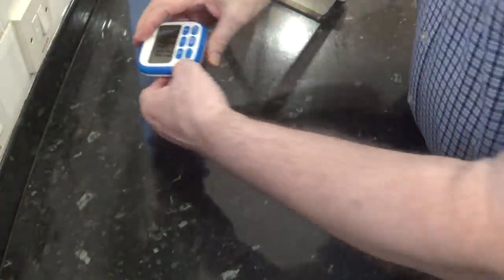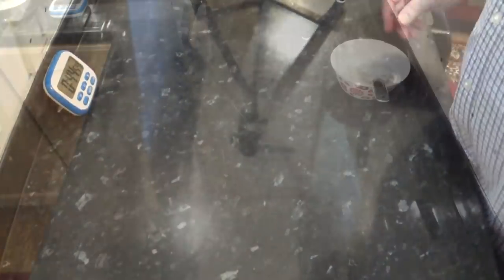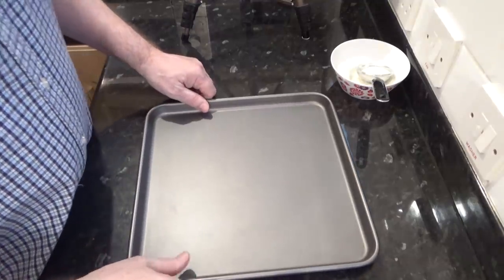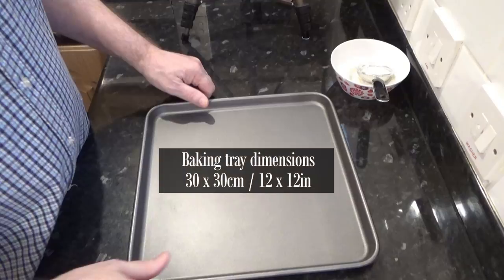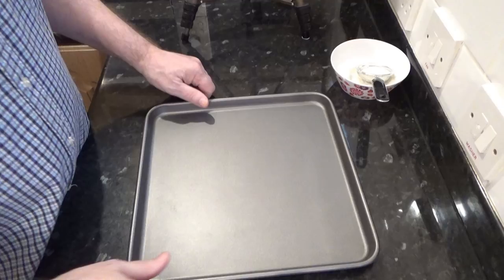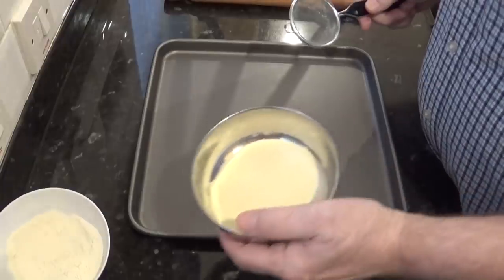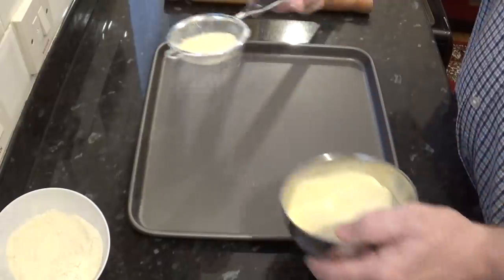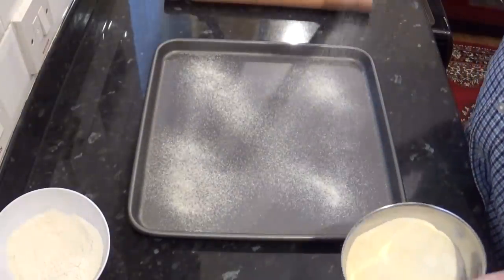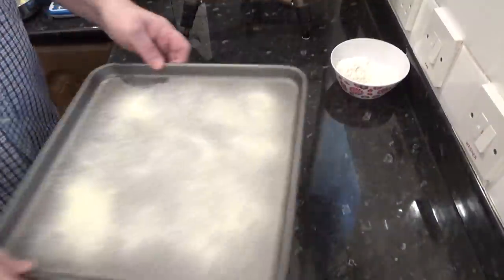Cover it again and get it back into its warm spot for a further 45 minutes. This time may vary depending on the temperature of your kitchen. While I'm waiting for the second rise, I can prepare a baking tray. The dimensions of the tray I'll be using are on screen. The muffins are not baked on this tray — it's just somewhere to store them while they rise. Traditionally coarse semolina flour is used to prevent the raw muffins from sticking to the tray, which is what I'll be using. But if you don't have any, ordinary flour will do.